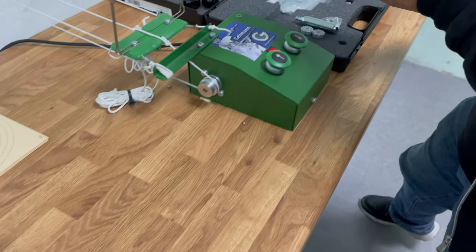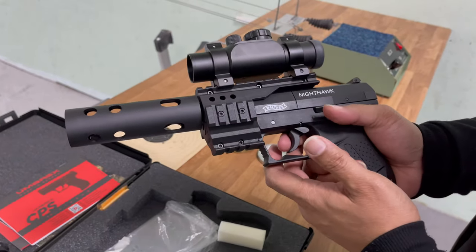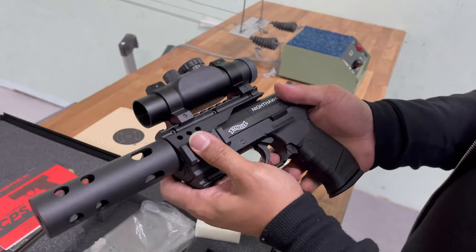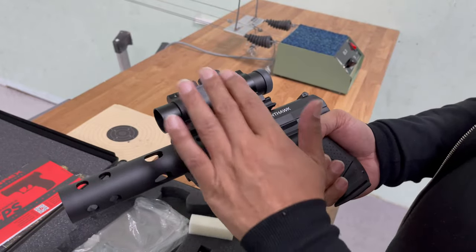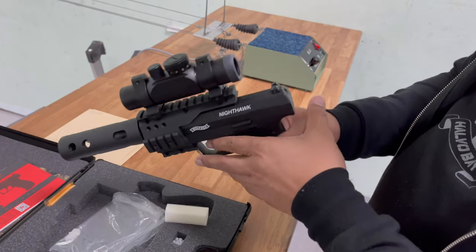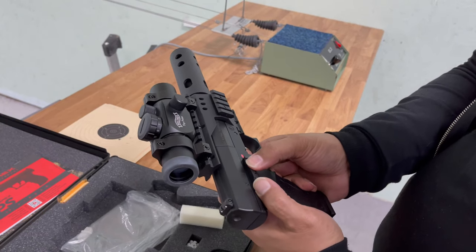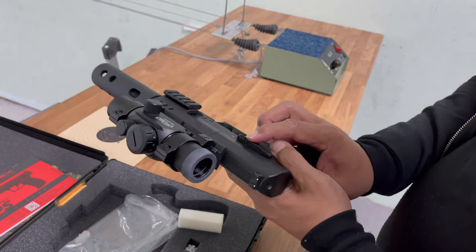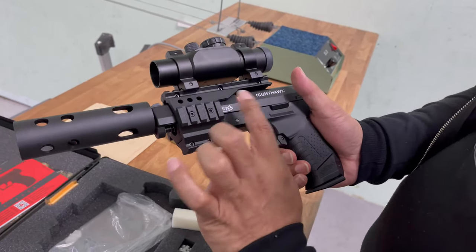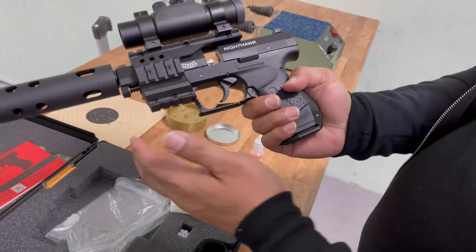Over to the Nighthawk. Again, this has got some weight to it, not as much as the X-Extreme, but still feels very weighty, mainly because of the cradle and also the red dot and the faux silencer. The safety on this one is over this side, which is a press button and push. At the moment it's in fire mode but it's unloaded - both are not blowback.